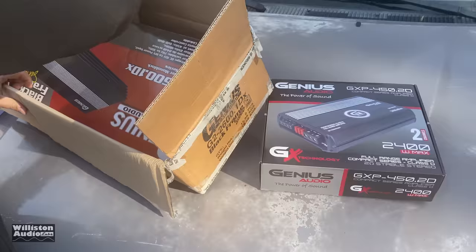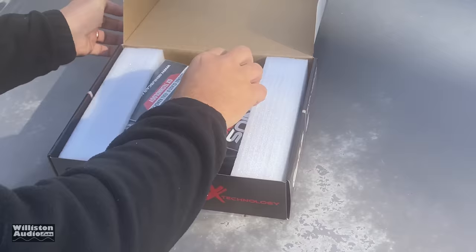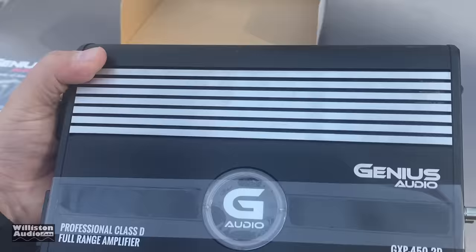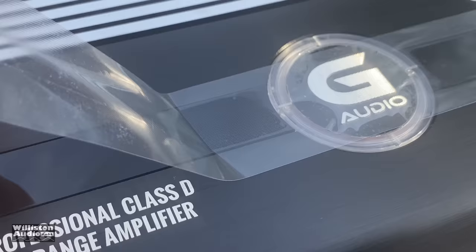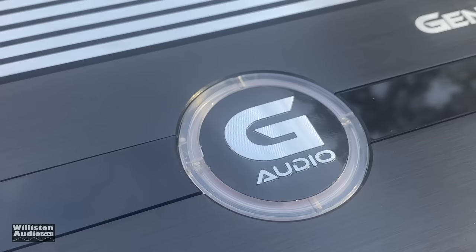So let's see what Genius Audio sent. They actually sent me two amplifiers — a little one and a big one. But today we're going to check out the GXP450.2D, and in a separate video we will check out the larger amp. But here's the little one — let's take a closer look.